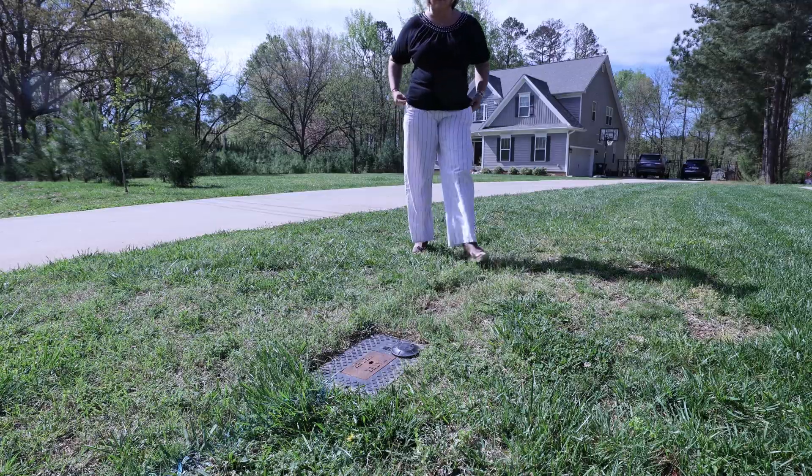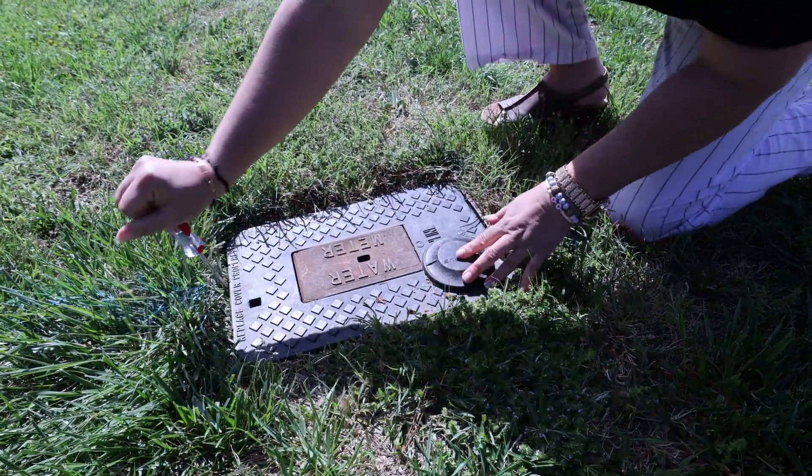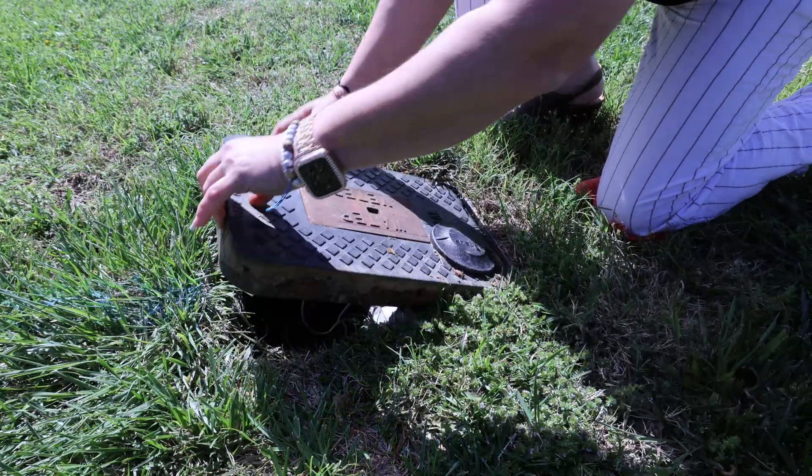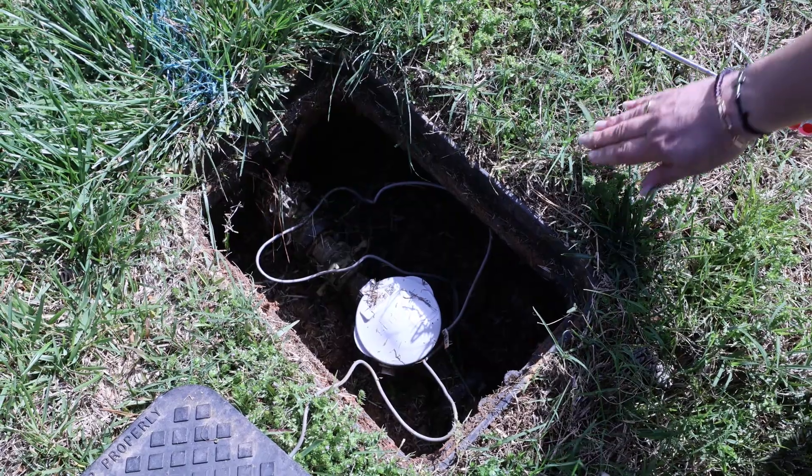First, find your meter box in your front yard. You may see this round disc on top. Remove the lid from the meter box. You may need a screwdriver to pop it open, but typically the lid will come off fairly easily. Now you should be able to see your meter.